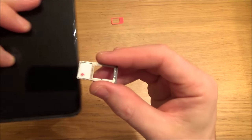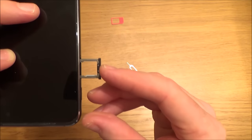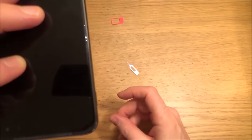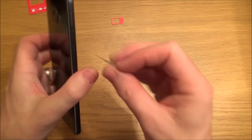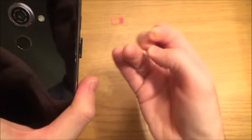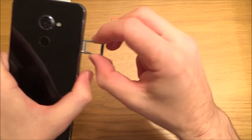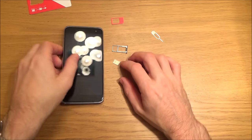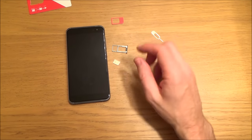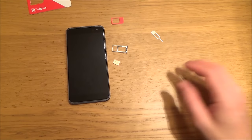If it doesn't go in one way, flip it 180 degrees and push it in — that's how you install the SIM on that type of phone. To remove it in future, just put the tool in, push, and the tray pops out with the SIM card. I hope you found that video useful — please give it a thumbs up if you liked it and subscribe for more how-to videos. Take care!